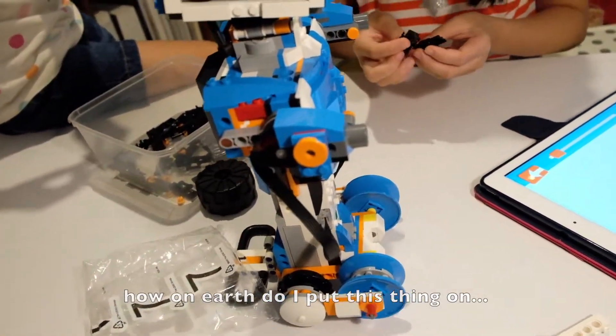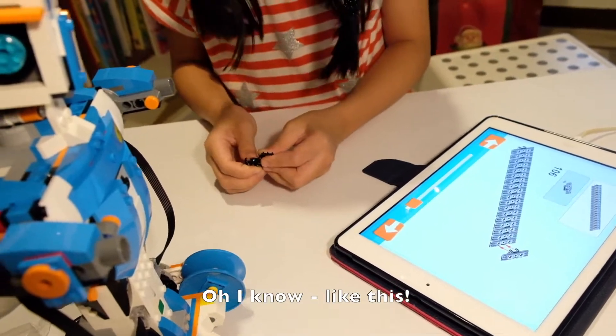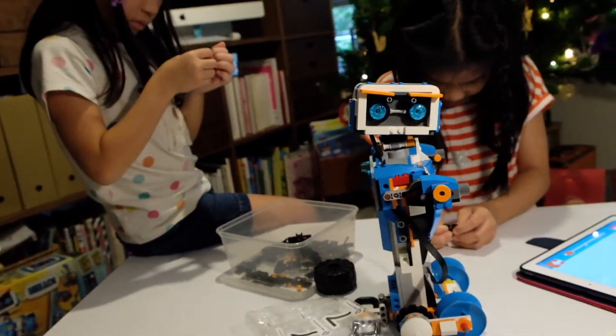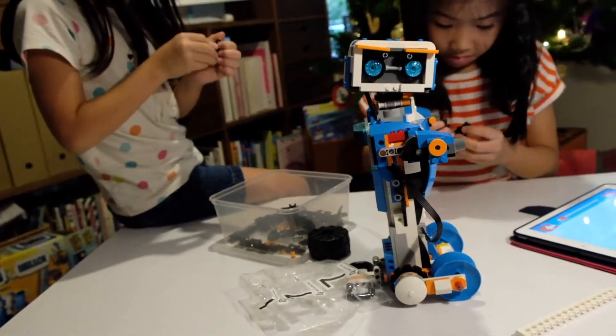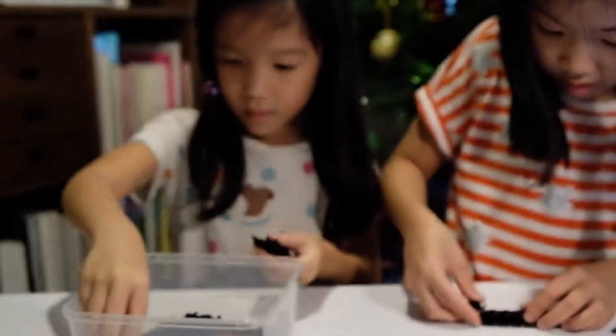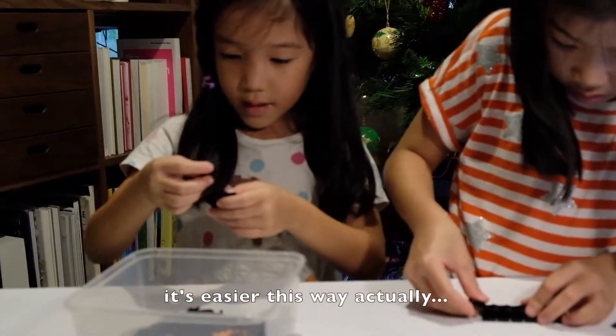How on earth do I put this in? Oh, I know — like this! This is harder than I thought. It's easier this way actually.